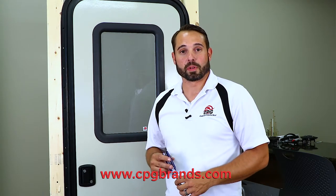If you have any questions or need any additional information on this lock, please feel free to visit our website cpgbrands.com, or you can give us a call at the number in the description below. I am David Gingrich with Creative Products Group. Please be on the lookout for any future videos we have coming up on other installations.